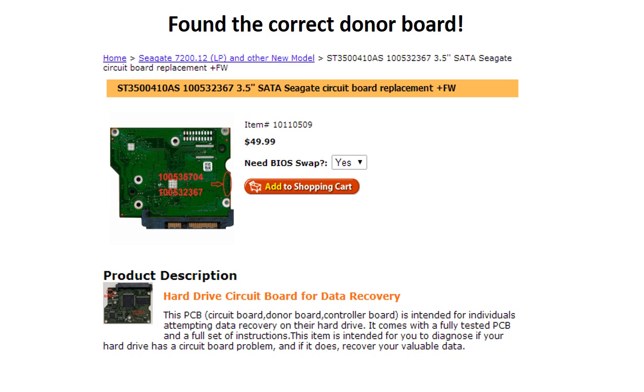Now we found the correct donor board. Please read the item description and follow the instructions.